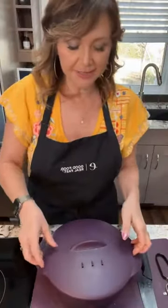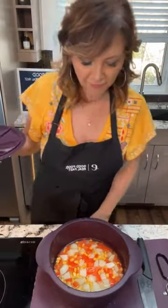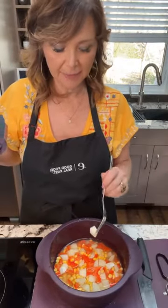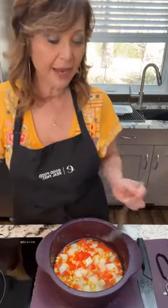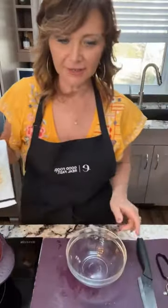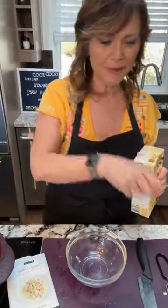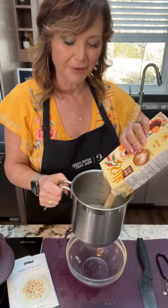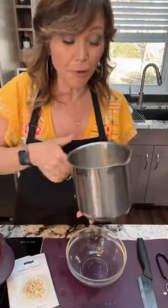Okay, here's the steamer out. We now have fork-tender potatoes — they don't have to be super mushy because you want them to hold some consistency, so don't overcook them. Now what we need to do is add our creamy chowder mix. I had mentioned I'm mostly going to do plant-based, so I'm going to use oat milk. I'm going to fill two cups. Do you guys know about oat milk? A lot of people know about almond milk, but let me talk about oat milk.